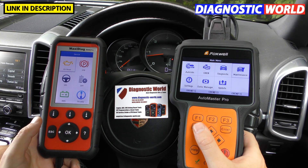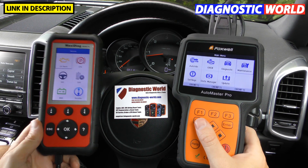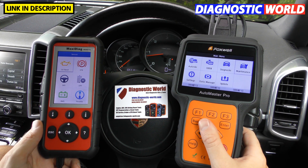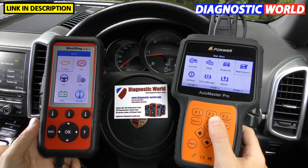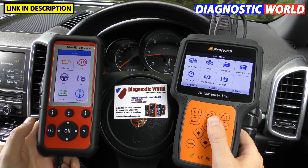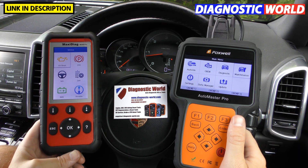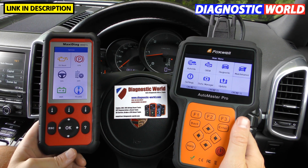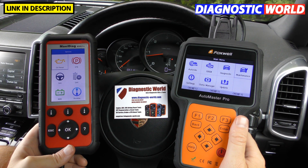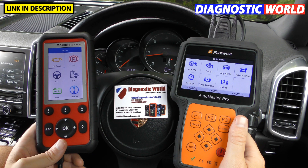So far we've got a few pros and cons for both tools — both have really good live data and special functions, but the Foxwell is better on service functions and vehicle coverage. For help and support, contact your supplier rather than going direct to Autel or Foxwell. Neither tool provides a print facility, and both require connection to the vehicle's diagnostic port for power.